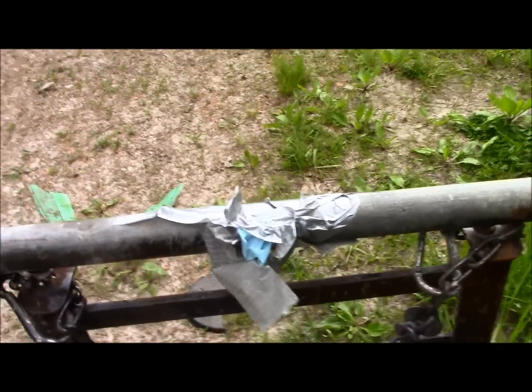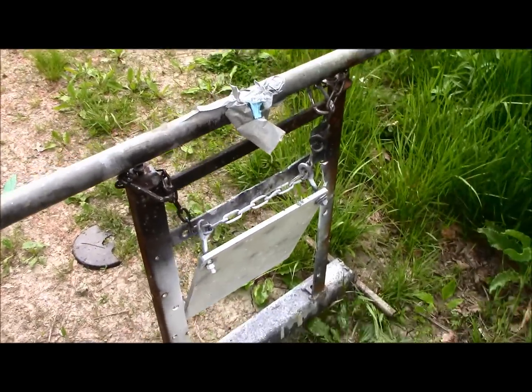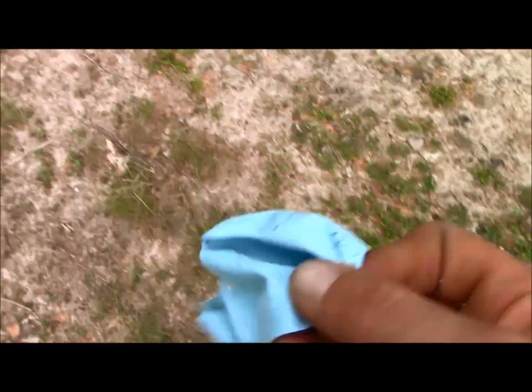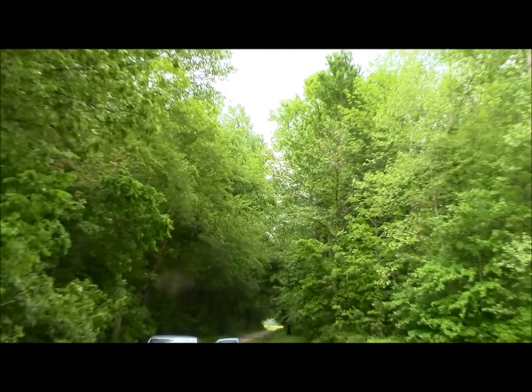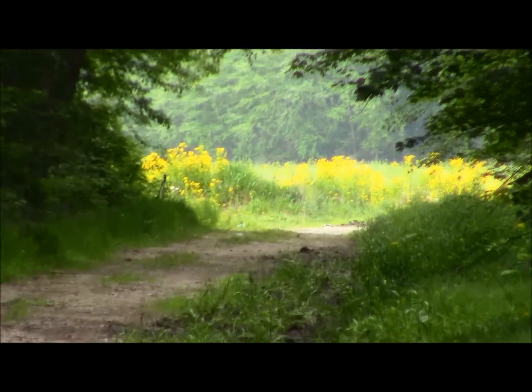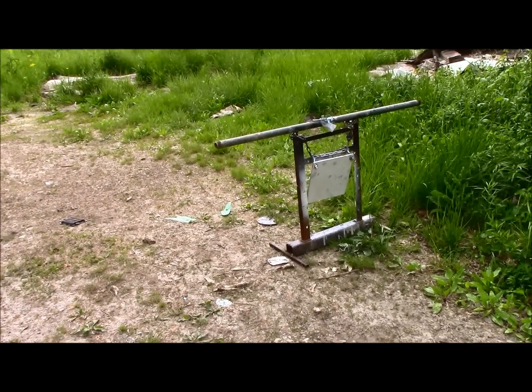There you go. Well, that is it right there — there's all the tape that was holding our balloon. Here's all the remnants left on the post where we had the balloon taped. 450 yards. Here's the only other piece of the balloon I could find laying over here.